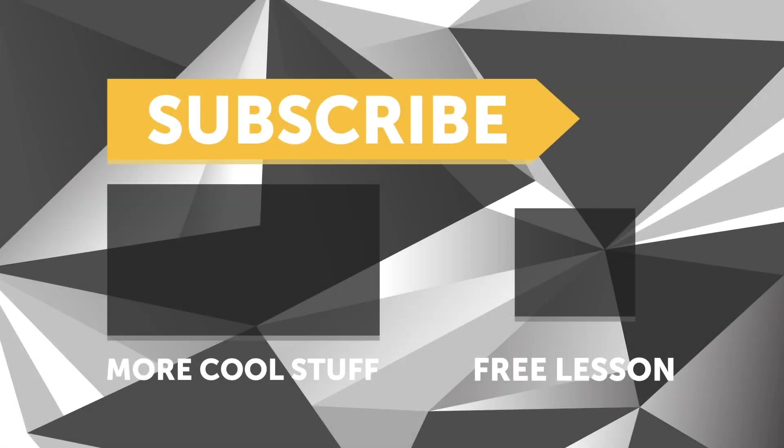If you liked that video, make sure you give it a thumbs up. And if you're not already a subscriber, make sure you subscribe — we release a new video every week. If you like free stuff, click the link in the description to claim your free spot to our next live lesson.